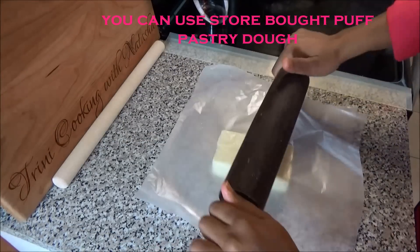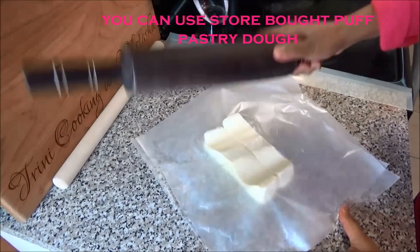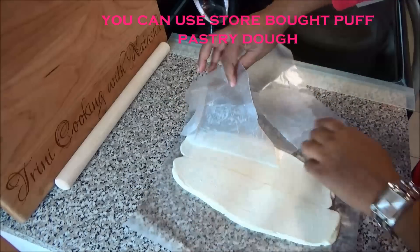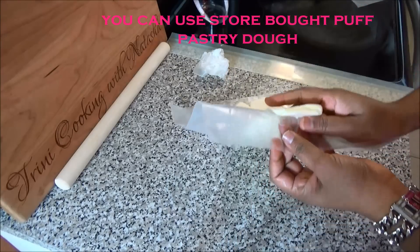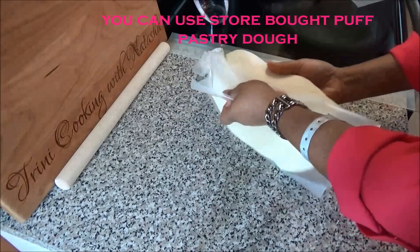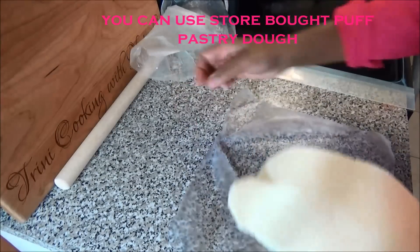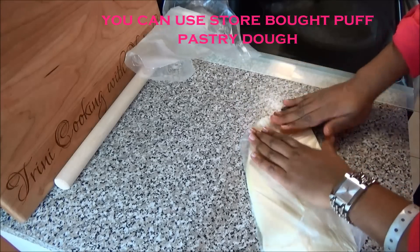Take your whole butter and place it between two sheets of wax paper. Using your rolling pin, pound it to flatten it out. Remove the wax paper — if it's ripped like mine, just remove and discard it. You have to move really quickly because it's going to get softer. Place it onto a piece of plastic wrap, fold it, and keep it in your refrigerator until your dough is ready.